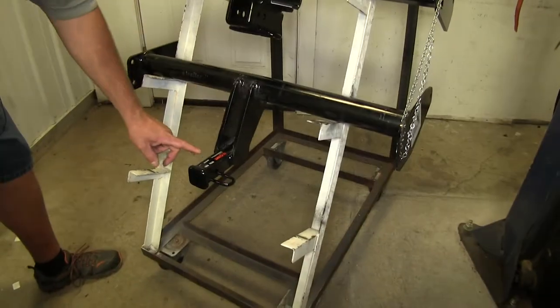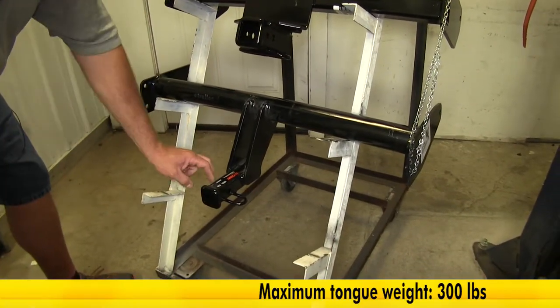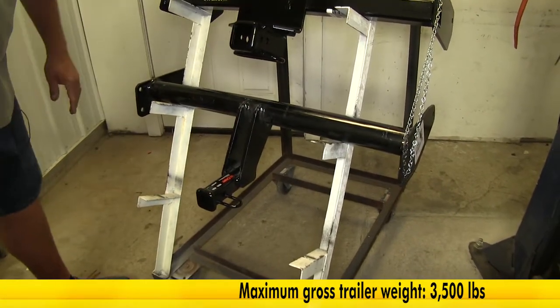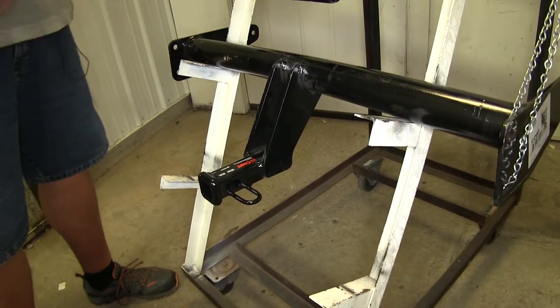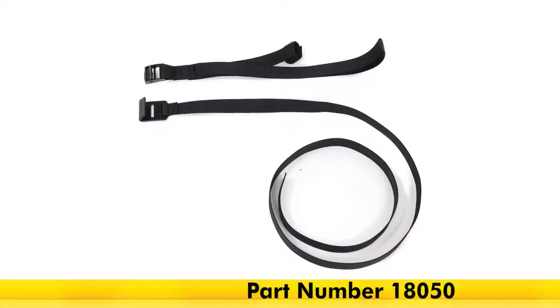Our Class 2 Curt is going to have a 300-pound tongue weight with 3,500 pounds of trailer weight. These are not designed for weight distribution. One other note with our Curt Class 2: if you're using this for a non-trailer load, such as a cargo carrier or a bike rack, stabilization straps are recommended.